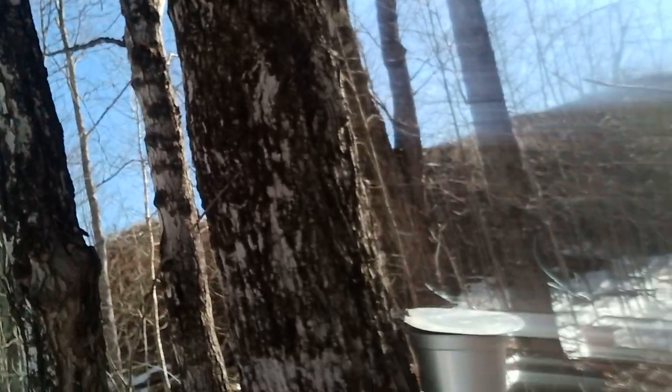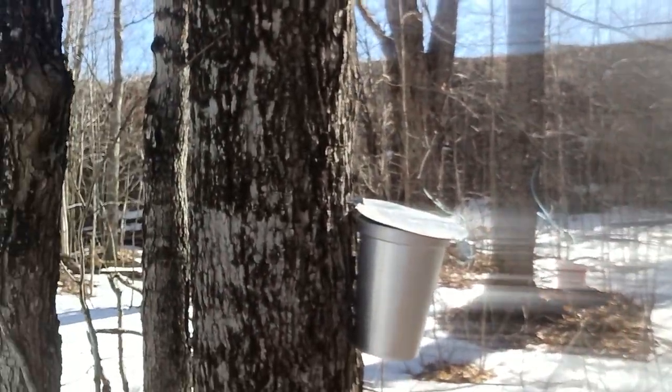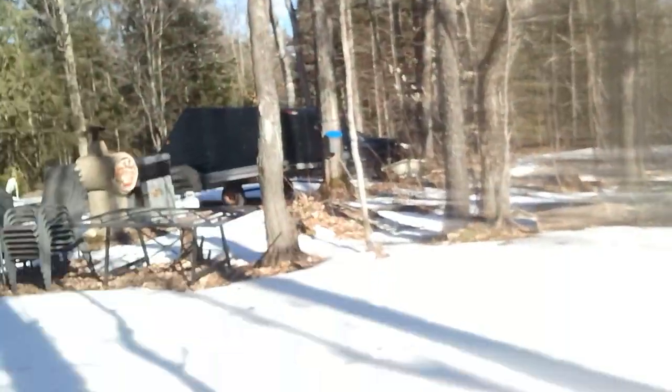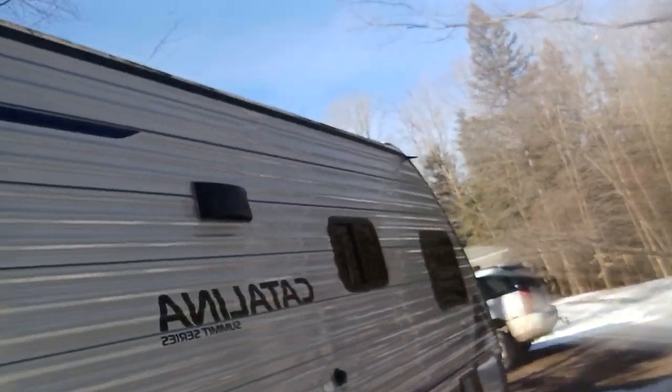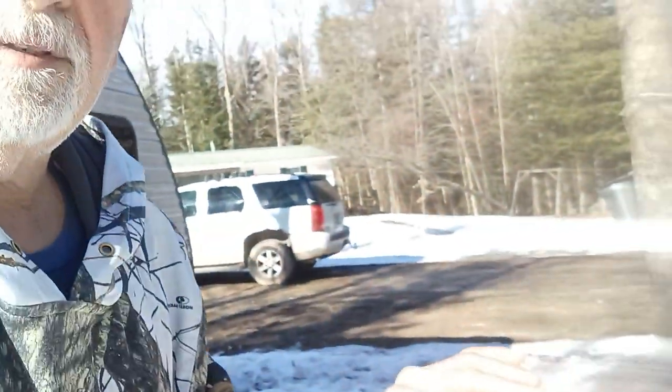Hey everybody, it's that time of the year. I'm running a little late but as you can see I've started putting the taps in — got about 14 or 15 done today, they're all over the place. Just wanted to share with you one of my favorite sounds of spring.